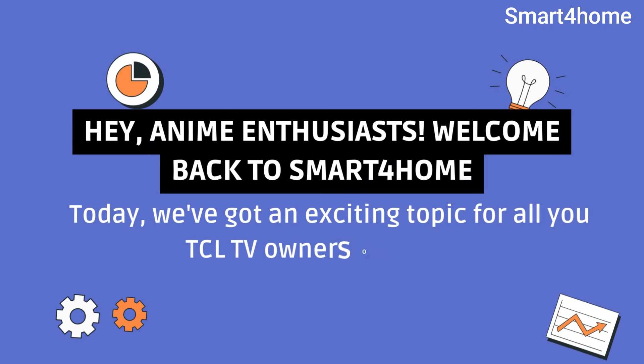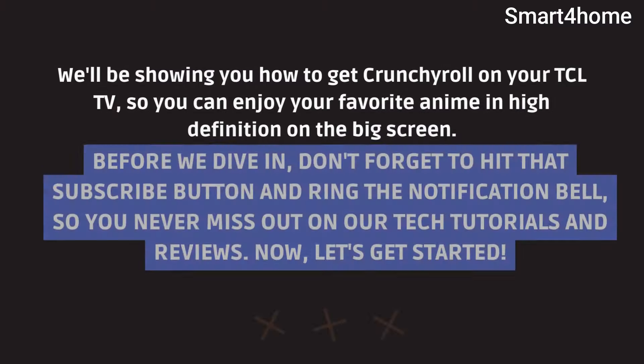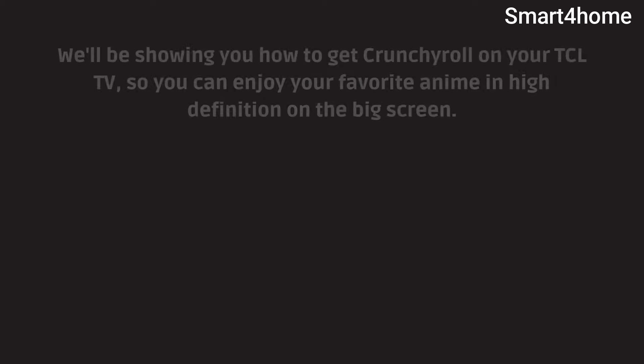Hey, anime enthusiasts, welcome back to Smart 4 Home. Today, we've got an exciting topic for all you TCL TV owners out there. We'll be showing you how to get Crunchyroll on your TCL TV, so you can enjoy your favorite anime in high definition on the big screen.